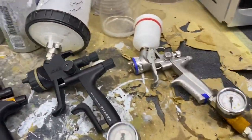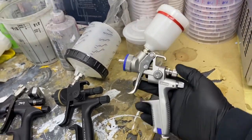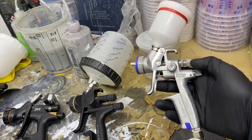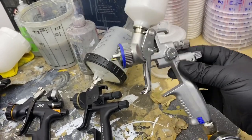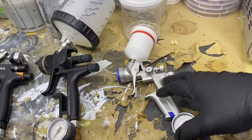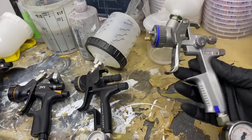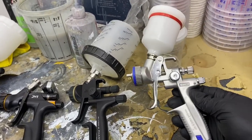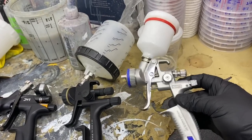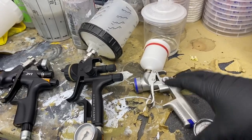Here are some of my spray guns — we're going to use these as examples. Let's start with this little one over here. This is what we call a mini gun; this is a Sata Mini Jet. As the years have gone on they've got a bit bigger, and there are actually smaller mini guns than this one. This is predominantly used for little blow-ins, bumper corners, stuff like that. You can do bigger areas with them but it's not really designed for that — I wouldn't recommend it, but it's a great little option.